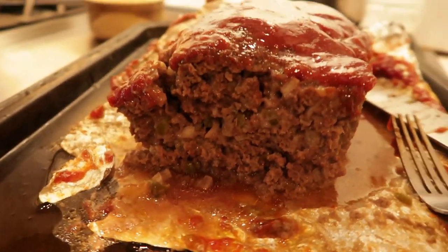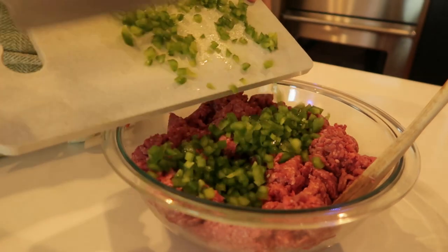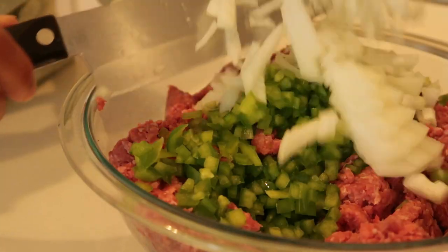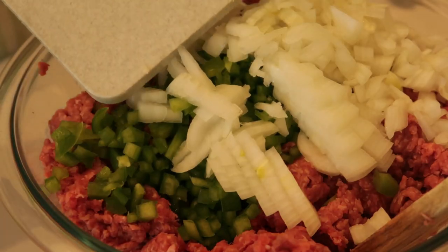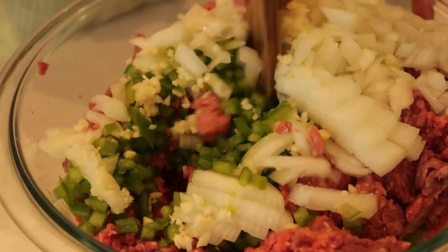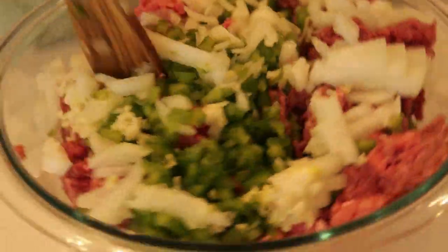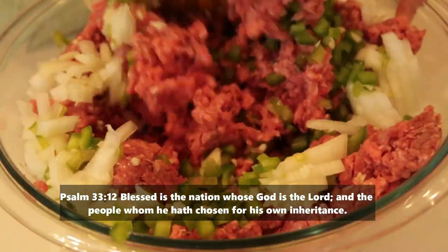My oven is currently set to 350 degrees — we're going to let her preheat. We're going to take two pounds of ground beef and add one green bell pepper. You can do half a green bell pepper, but I love the whole thing. Then I do half of a white onion and about two to three cloves of garlic. Go ahead and get a bigger bowl — I don't know what I was thinking with the size of this bowl.